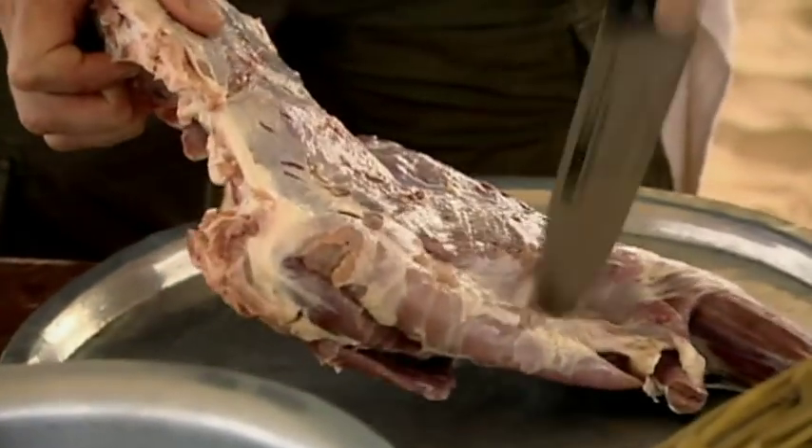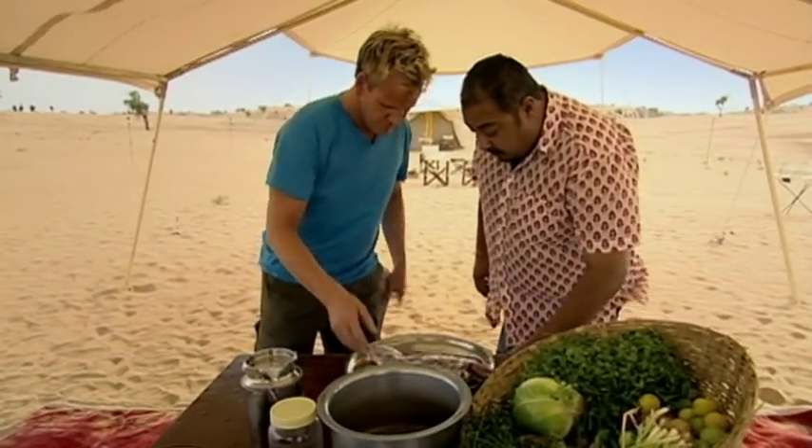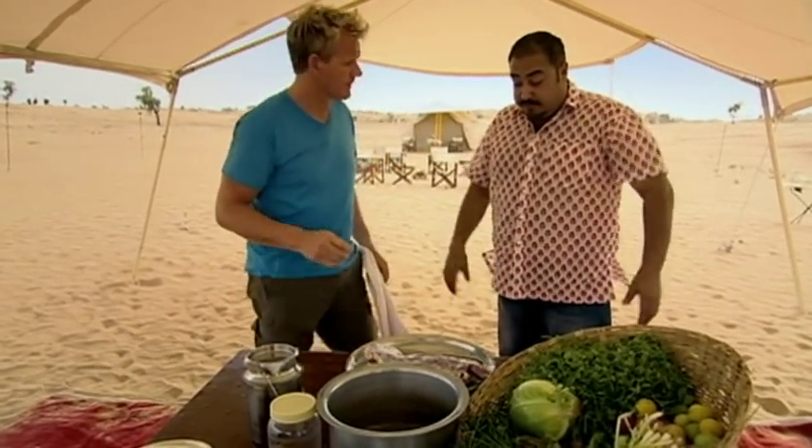So this is basically tenderizing the goat. This is something you grew up with? Yeah, this is pretty much the kind of stuff where one always grew up seeing all the elders — uncles and my father — cooking when we went out shooting initially.